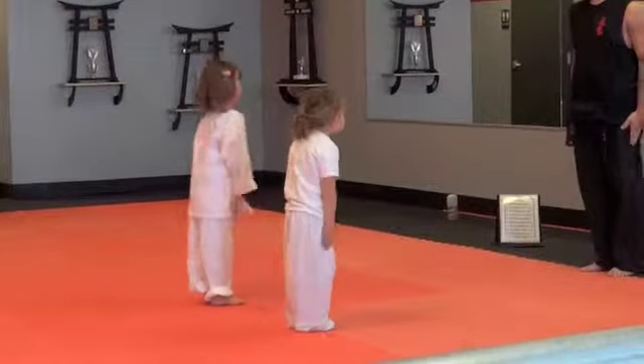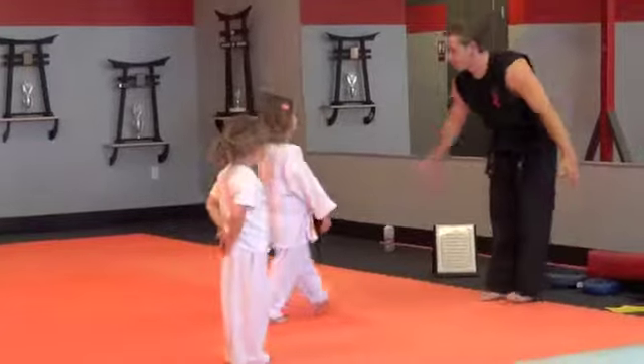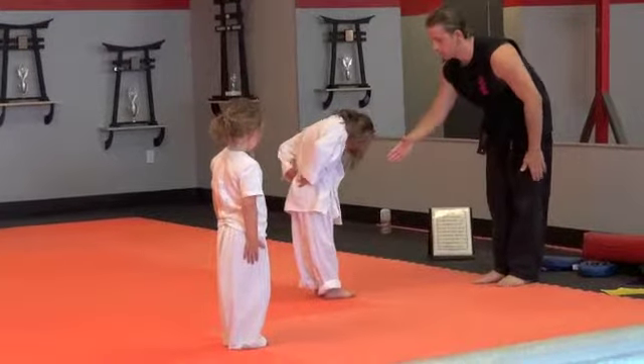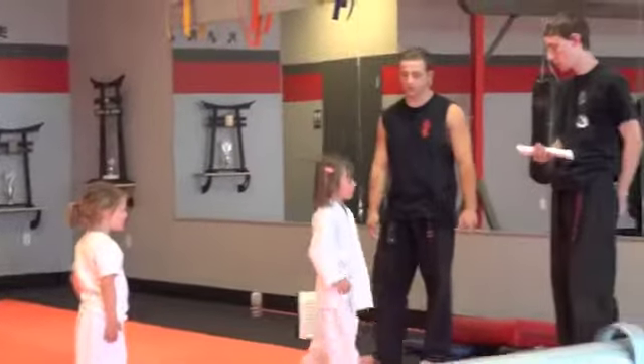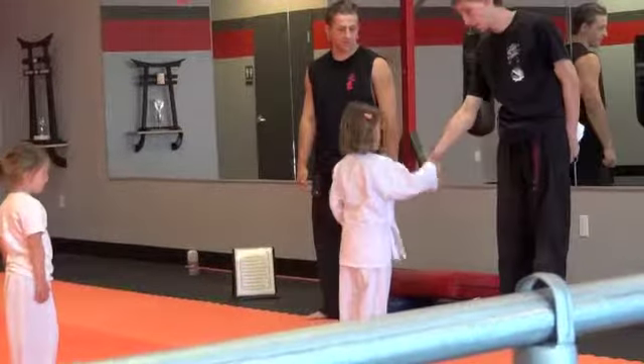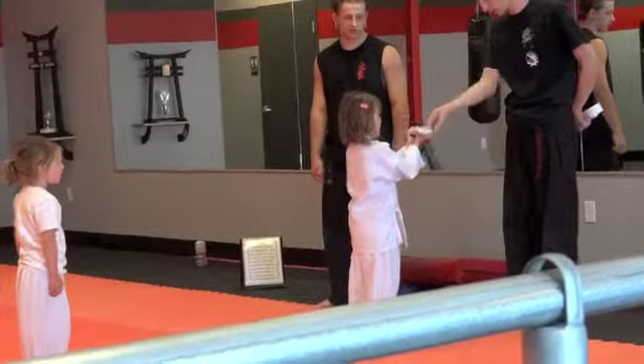Feet together. Okay guys, come up here. Go ahead, you come up here first, come right up to me. Bow on me like this. Shake my hand. Go over to him right here — he's going to give you your belt. Bow and shake his hand. Just like that. And then he gives you the belt. Your hands out like this. Just like that. And there's your belt.